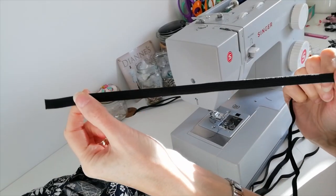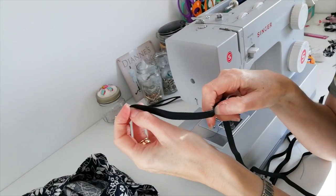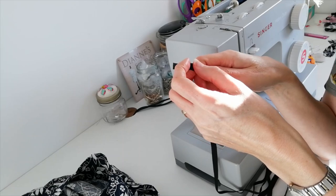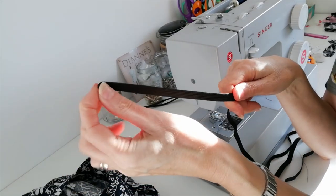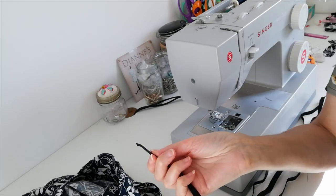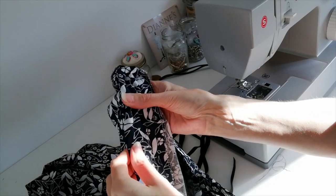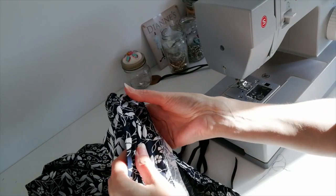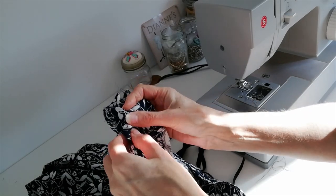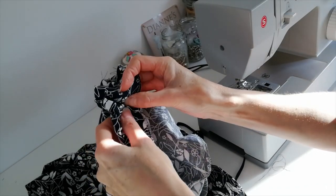Now you're going to cut four pieces of elastic. Measure it around your waist for a comfortable fit, then we're going to thread it through. You can use a bodkin, a large safety pin, or a large blunt darning needle. Secure both ends, and maybe pin one end to your waistband so it doesn't get lost while pulling through. I'm putting all four through at once to make it easier, because once you've got some gathers going it can be quite tricky to get the remaining ones through — so try to do them all at the same time.